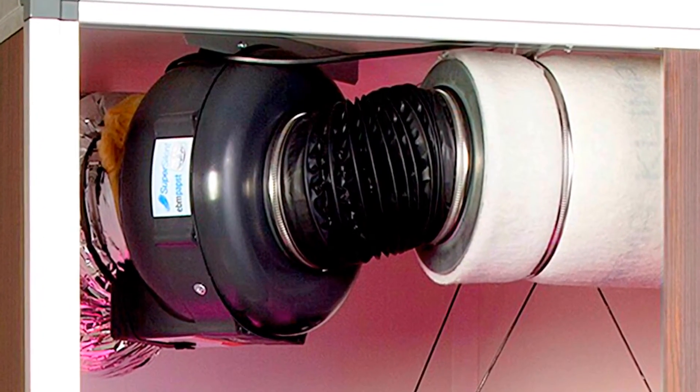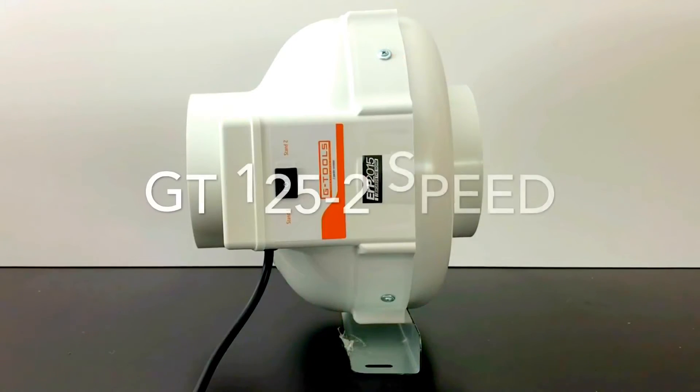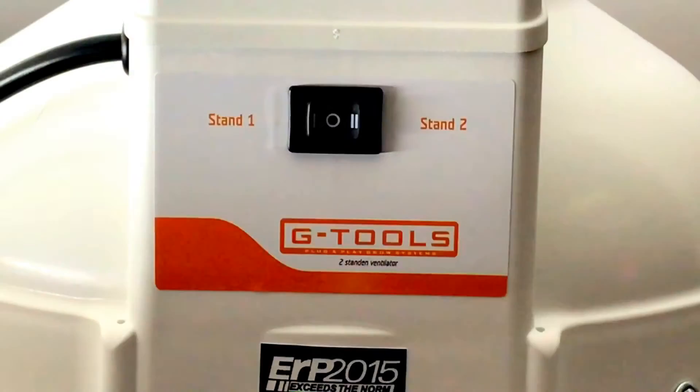Therefore it's extremely important to work with reliable, powerful extractor fans. The fans are equipped with the best motors and are available in three different editions. The G-Tools two-speed fan allows you to run it at two different speed levels.